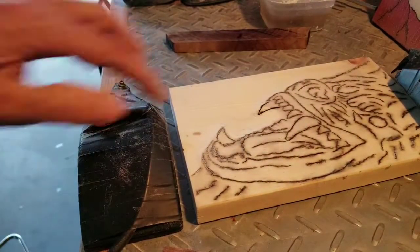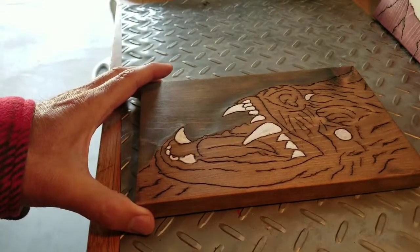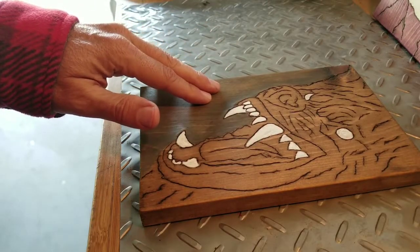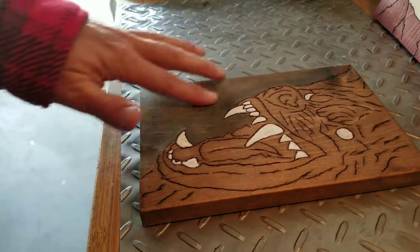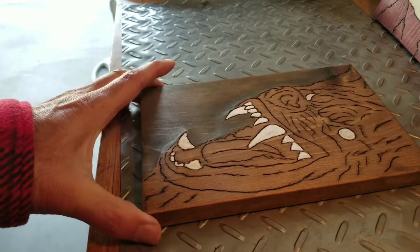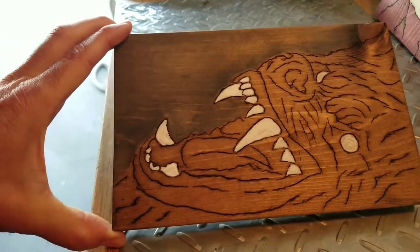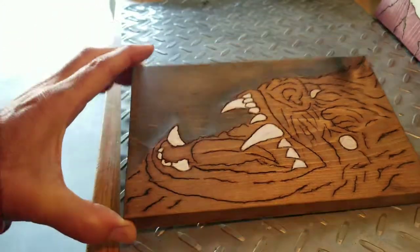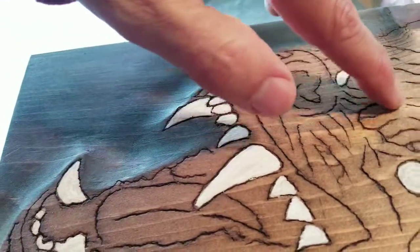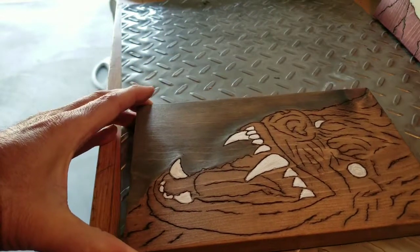I went ahead and stained it with the English Chestnut — the whole thing. Now I'm back over the English Chestnut with the very light Carbon Gray, just to get the background kind of definition. Then obviously painted with the brush the teeth and the eyes. Just have to put a satin spray finish on it and I think this will be done. For a small experimental piece I'm pretty happy with it, and all of the lines you see are done with fractal burning — every bit is fractal burn except for the coloring. Another fun project.